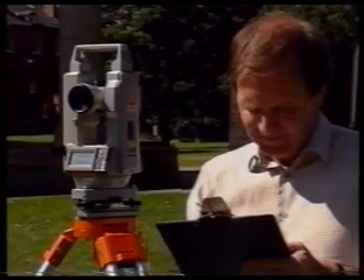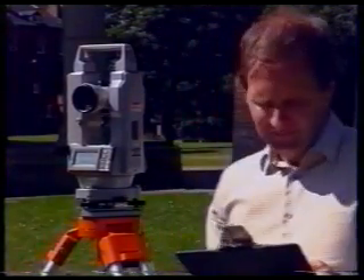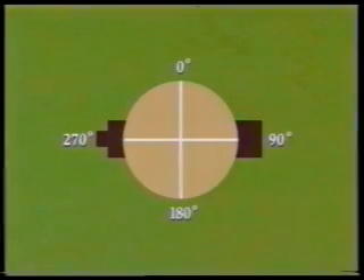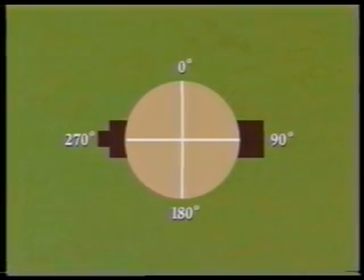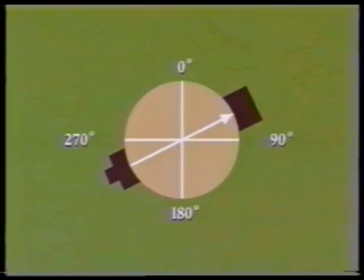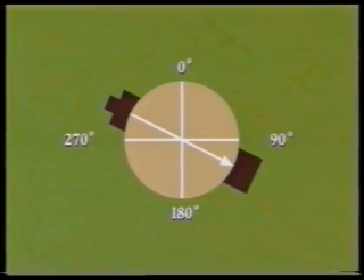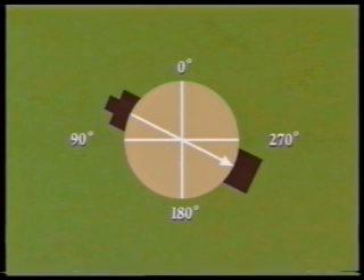In electronic theodolites, the way in which the vertical circle is graduated is preset into the instrument. Usually, the standard presetting is such that when the theodolite is in the face left position, the vertical circle is graduated as shown in the diagram. On face left, angles of elevation give readings less than 90 degrees and angles of depression give readings greater than 90 degrees. On face right, elevation is greater than 270 degrees and depression less than 270 degrees.